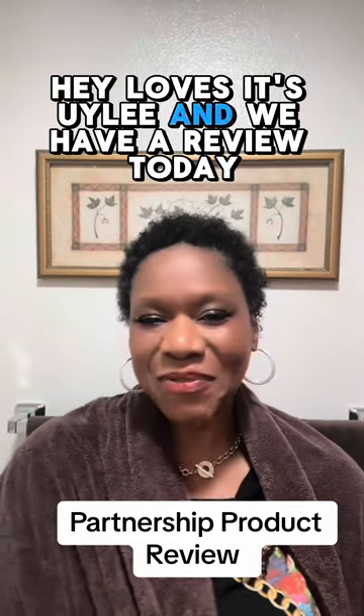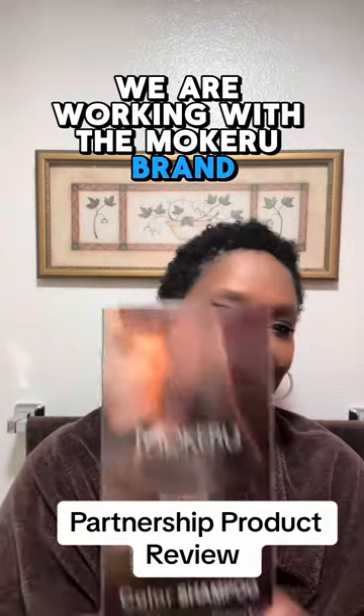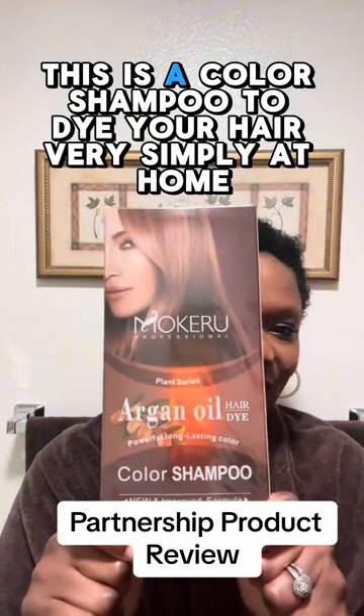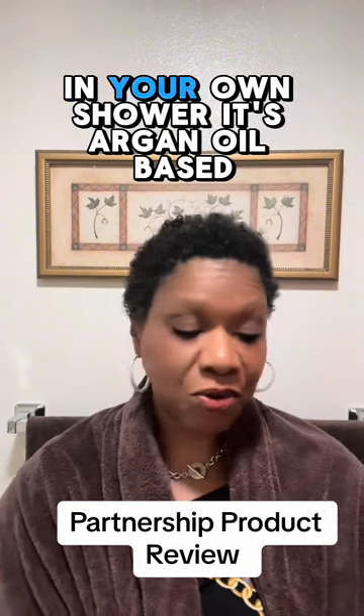Hey loves, it's Yuli and we have a review today. We are working with the Mercurial brand.